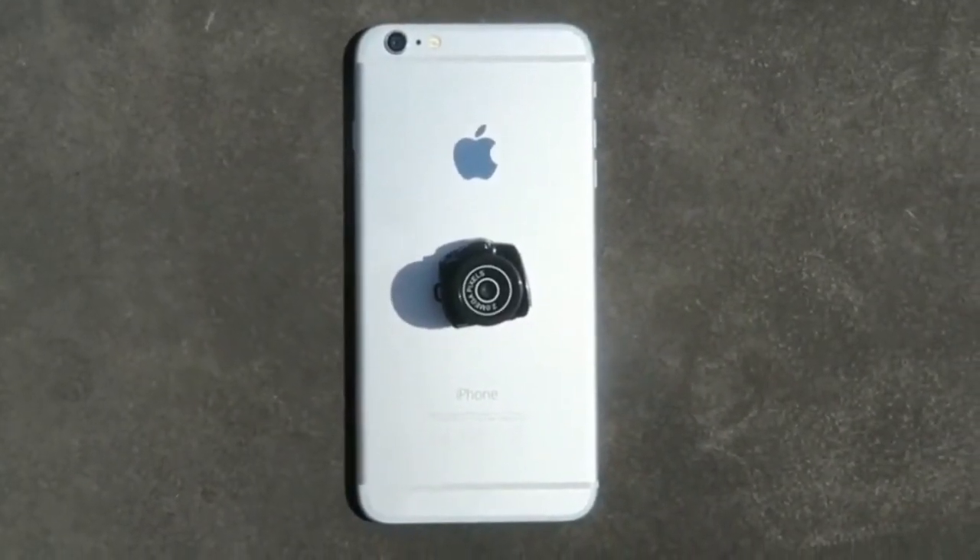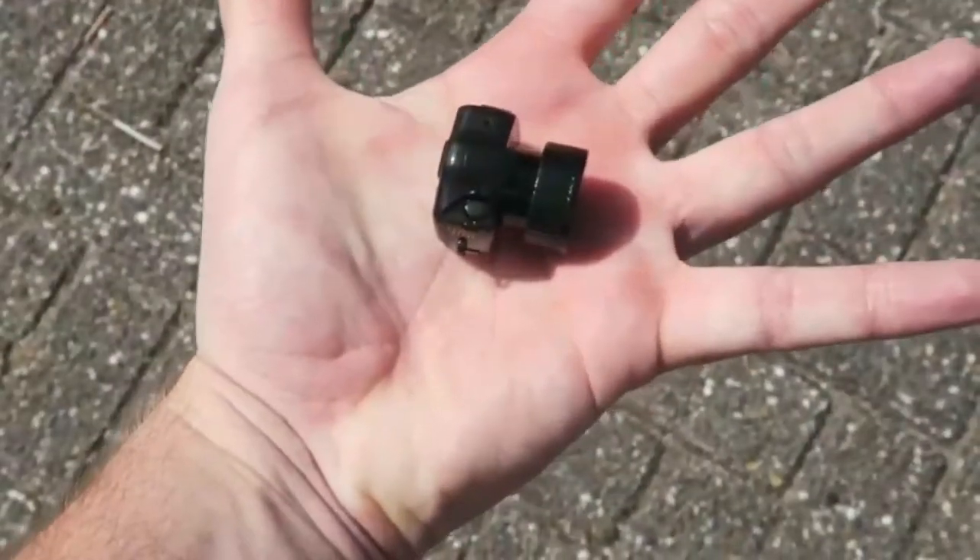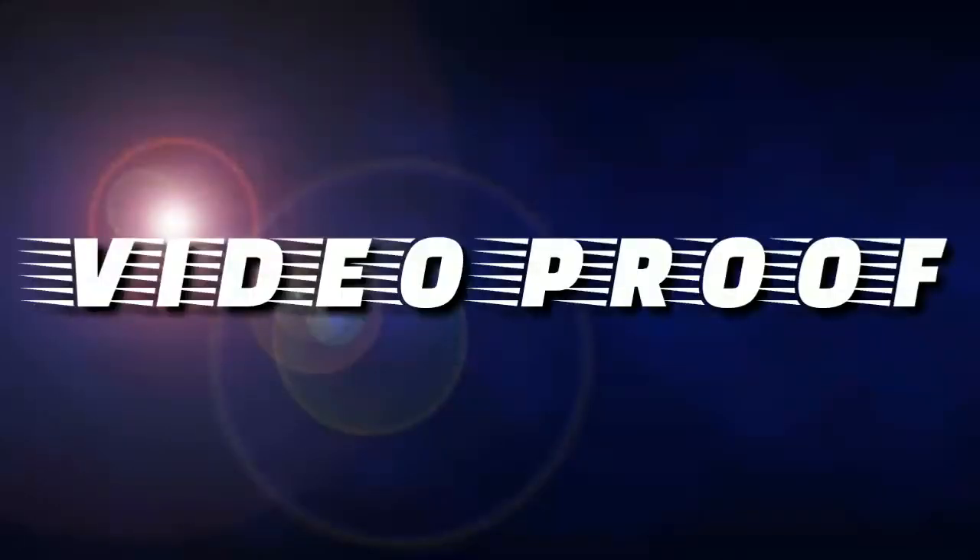The camera is compatible for your hand — you can see here, it is very comfortable in the hand. Let me show the video proof of this camera.